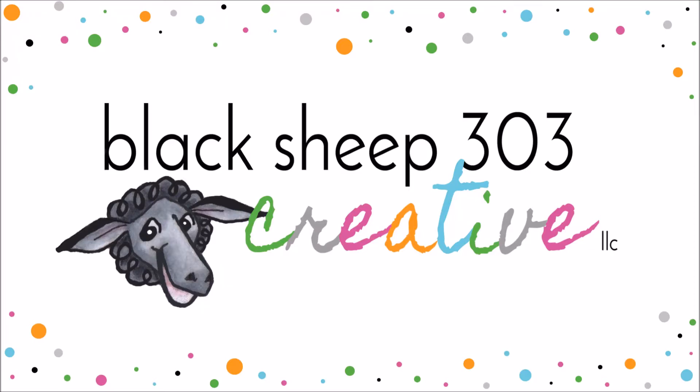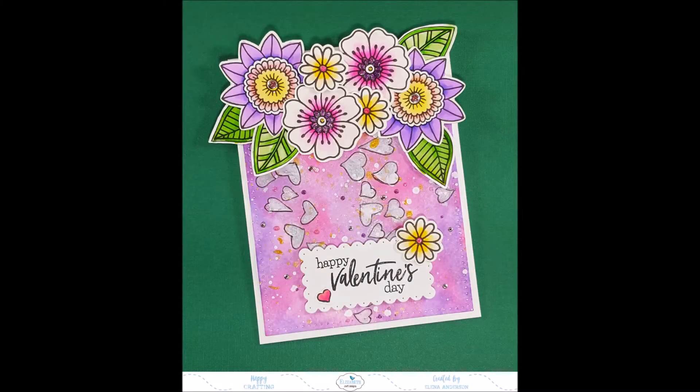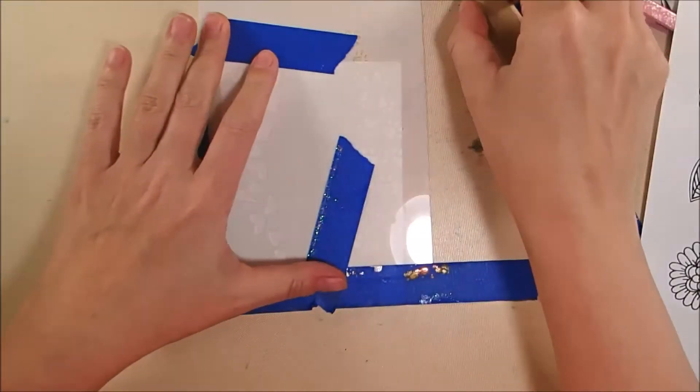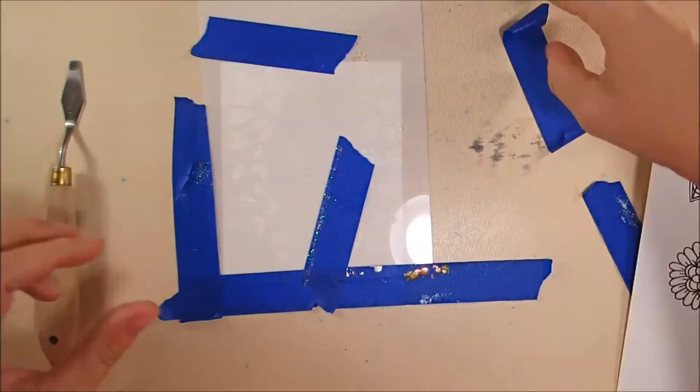Hi, this is Elena with Black Sheep 303 Creative, and today's project is using the very brand new Color My Flowers stamp set from Josette Vandenberg over at Elizabeth Craft Designs in a mixed-media Valentine. I've got a lot to share — there's a lot happening in this so it's a little bit longer video, but please stick with me.